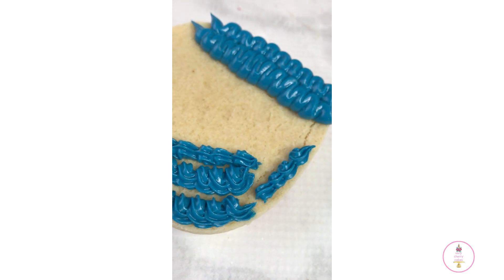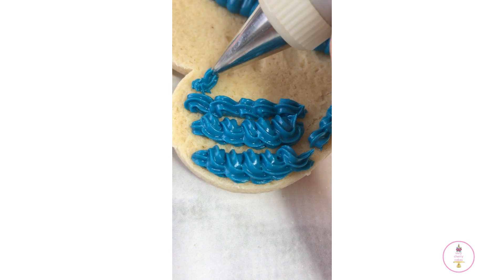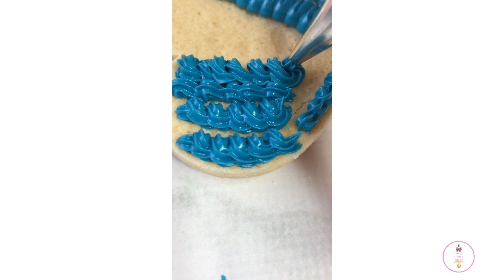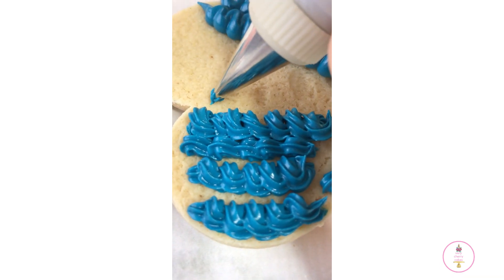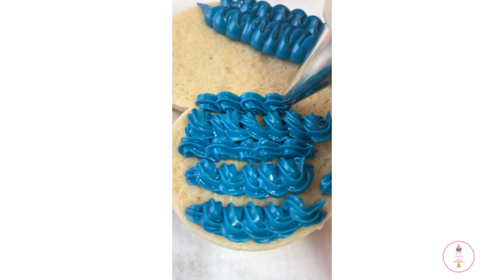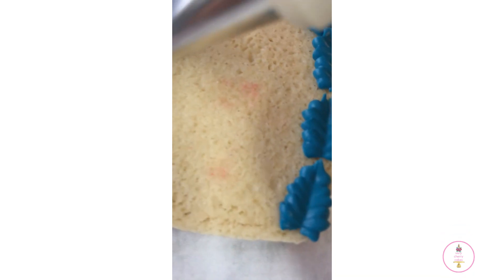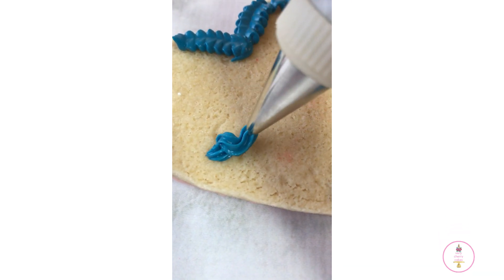Hi friends and welcome back to my channel. On today's video I'm super excited to show you a few of the techniques that I have learned throughout the years using tipless piping bags. In the beginning I was very afraid to use them because I wasn't familiar with them and I was used to using regular piping bags like Wilton with piping tips. Today I'm going to share a few of the basics: how to tie your bags, how to cut them, and if you want to, how to use them with piping tips like you see here.